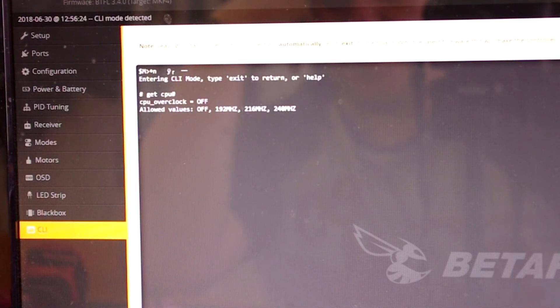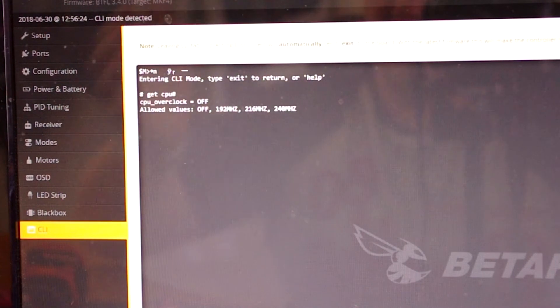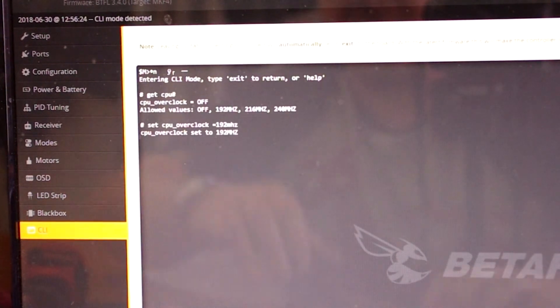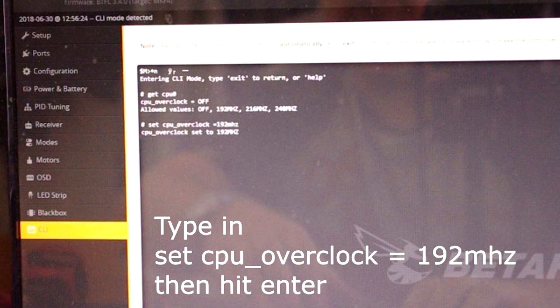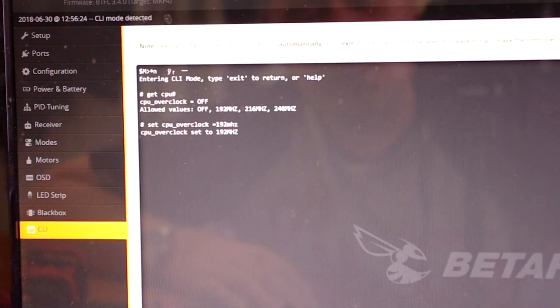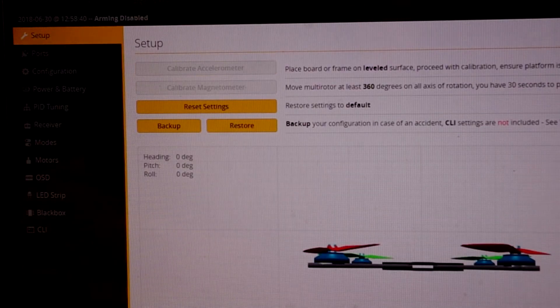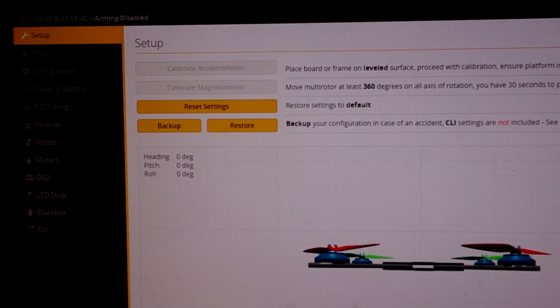Now upon overclocking your CPU you are going to cause a little bit more heat within your flight controller. I have been running my CPU at 192MHz for the last three months and I've not had any issues. I have the quad plugged in on the bench setting things up and it doesn't have airflow going over it quite a bit of the time, and I've not had any issues at all so this is safe to do. Once you've typed in 192MHz, click enter, then type in 'save' and hit enter. It will reboot your flight controller and when you log back in it's now down to 42-43% CPU load, which is safe to fly at. I don't like running the flight controller any more than 50%.